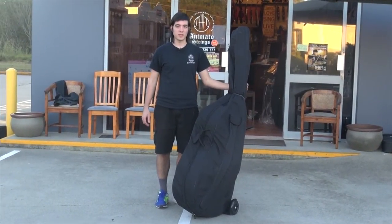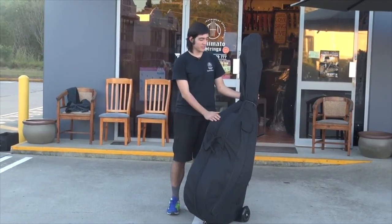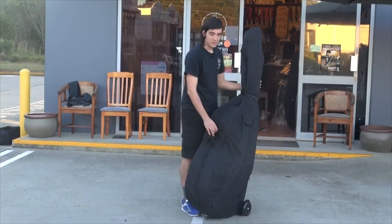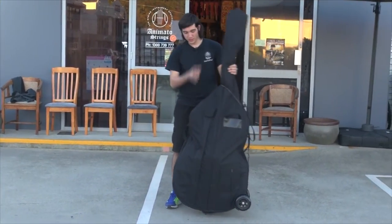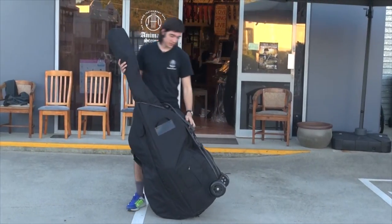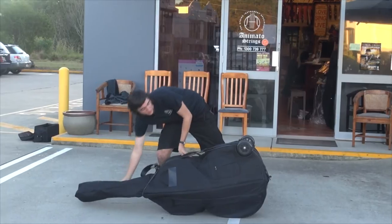Hi, I'm Billy and I'm from Animato. Today we'll be talking about the Base Buggy. This device is extremely useful as it gives you a great amount of ease while transporting your bass, and peace of mind for its safety during transit.